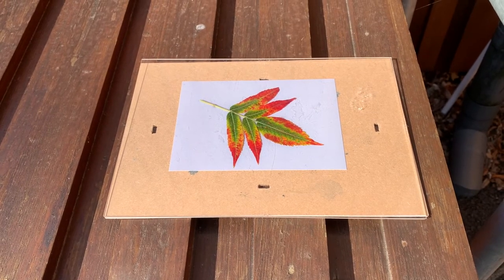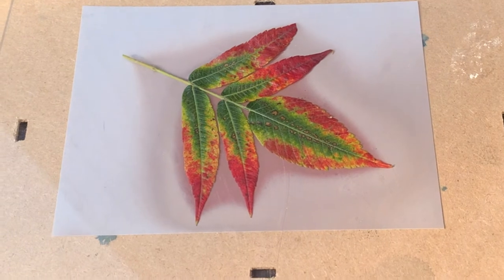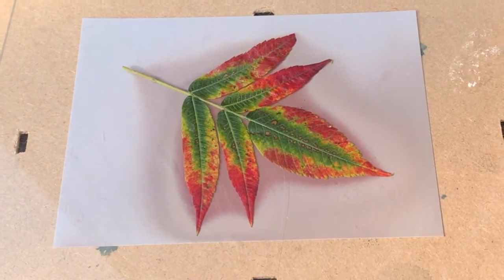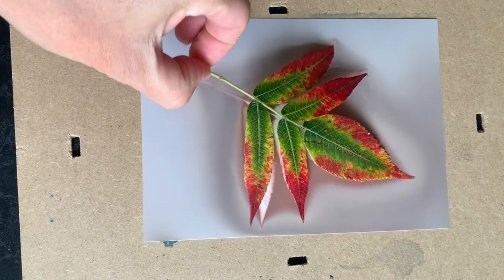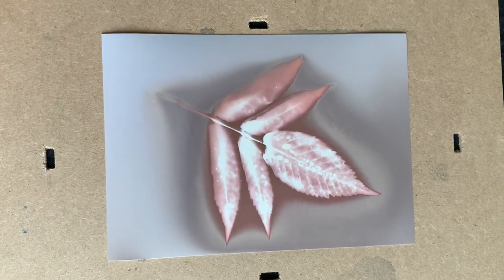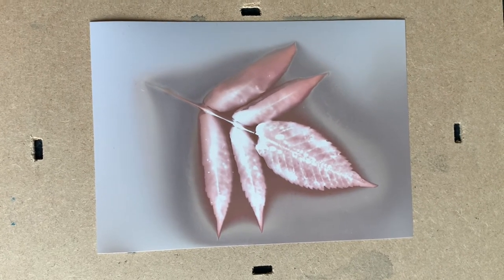You're going to need to leave it in the sunshine for a good one to two hours. As you can see it's started to turn a browny, muddy colour and will probably need another hour at least. I'm just going to peel it away and as you can see you get the leaf form underneath — and that's really, really beautiful actually.